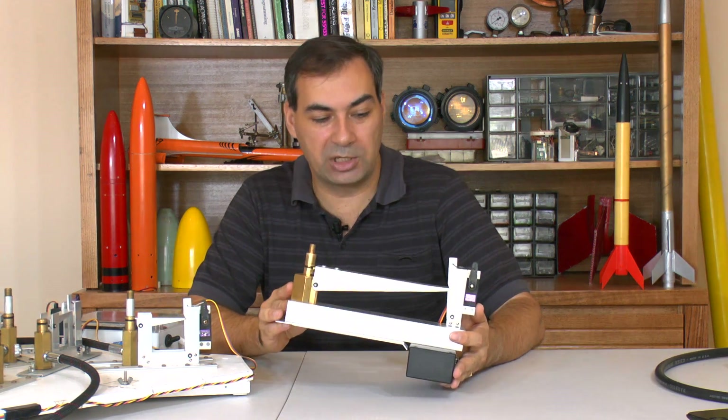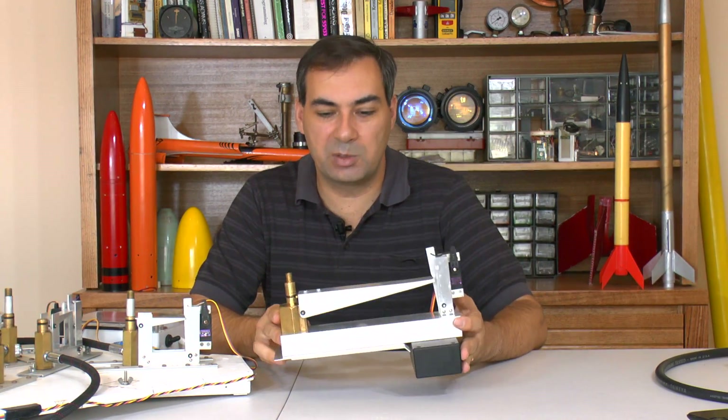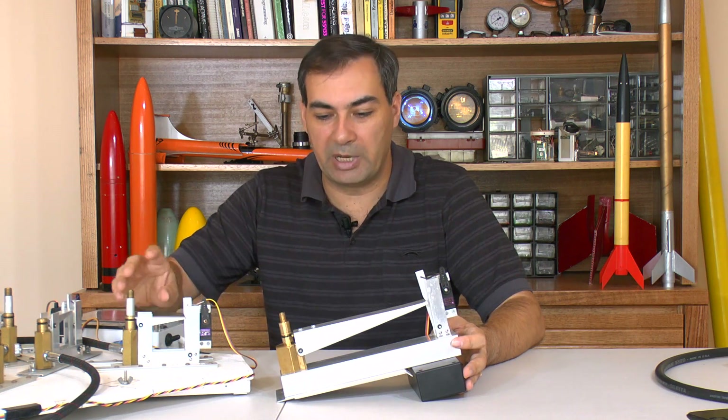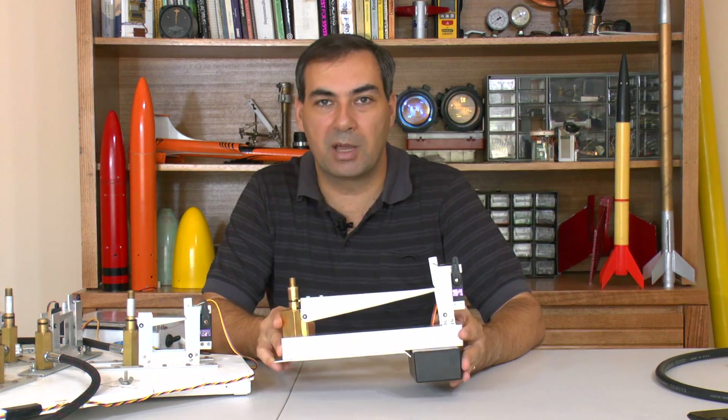Hi, today we're going to have a look at the Dark Shadow launcher. The design is based on the same principle as we did for the G2 launcher, but it's been upgraded to handle about three times the pressure.